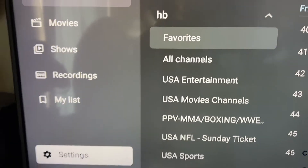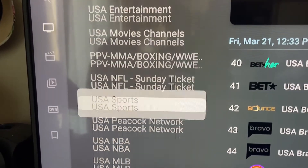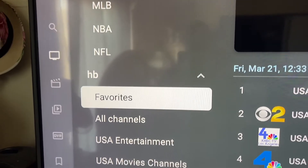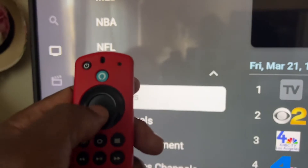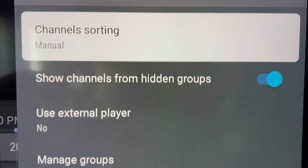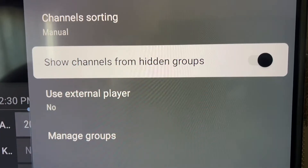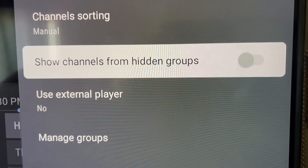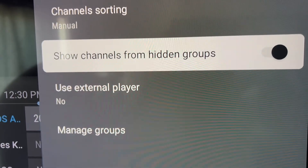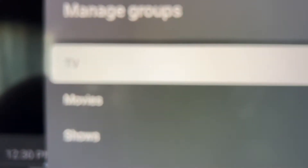Depending on your service, you may have a lot of categories and not want all of them. Go to Favorites and hold down the center button to get a side pop-up menu. Make sure 'Show Channels from Hidden Groups' is turned on so you can access all your channels. Then go down to Manage Groups and click on TV.